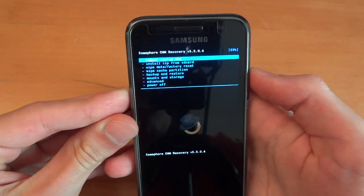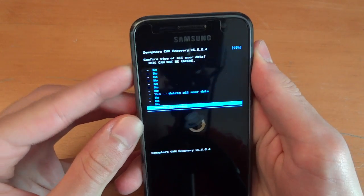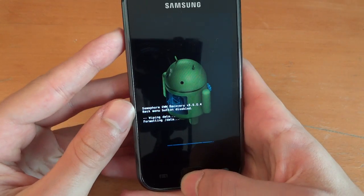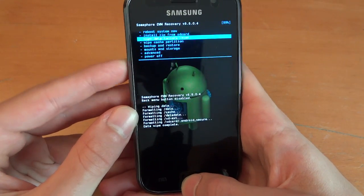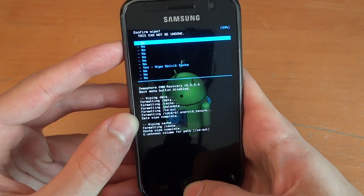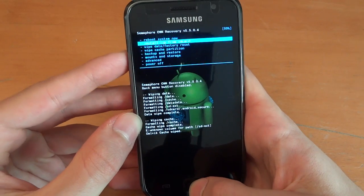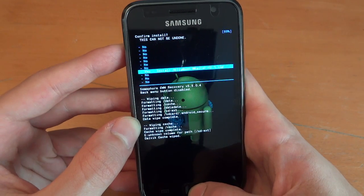Just make sure you've backed up everything that you possibly can. So what we're going to do is first a factory data reset. Then we're going to wipe the cache. Then we're going to go advanced and wipe the Dalvik cache. Now we're going to install zip from SD card, choose zip from SD card, and Jellybean. There it is. Flash it over.